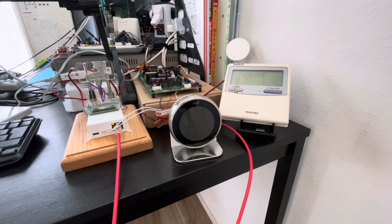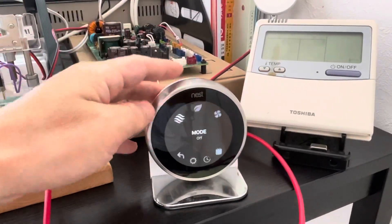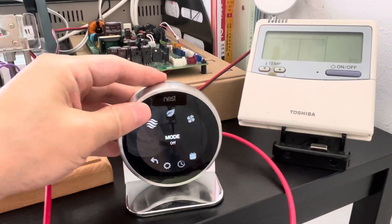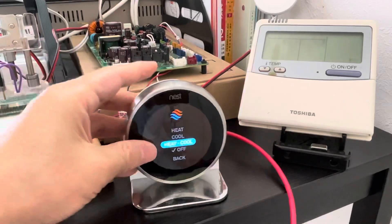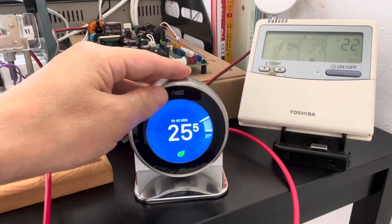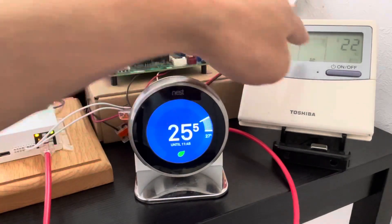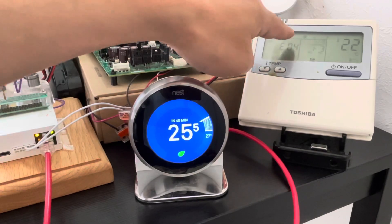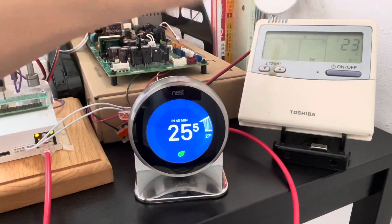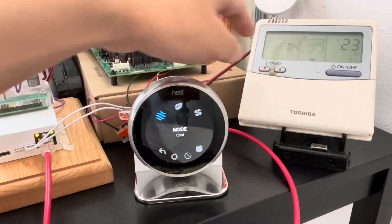Okay, let me show how it works. Let's turn the NEST into cooling mode. Now the original semstart is also turning to cooling mode.